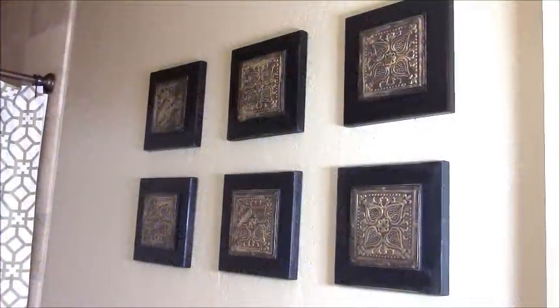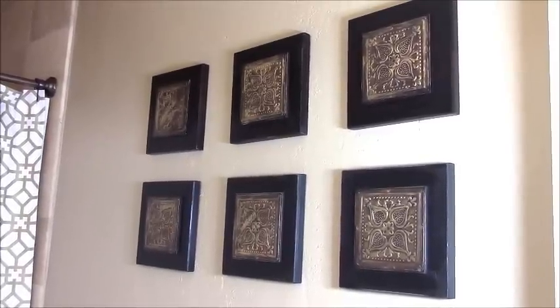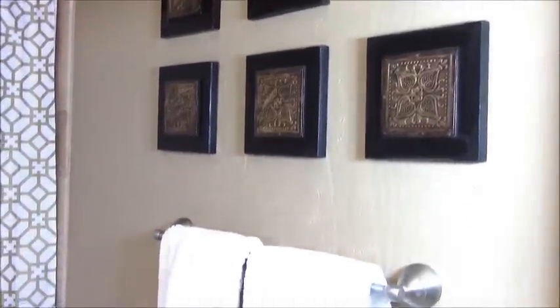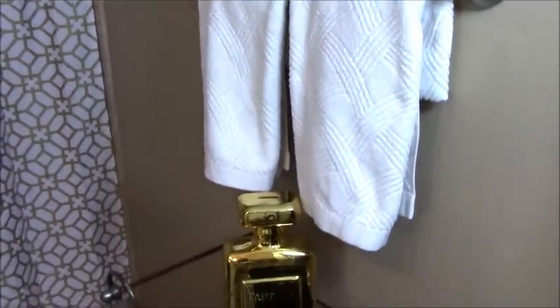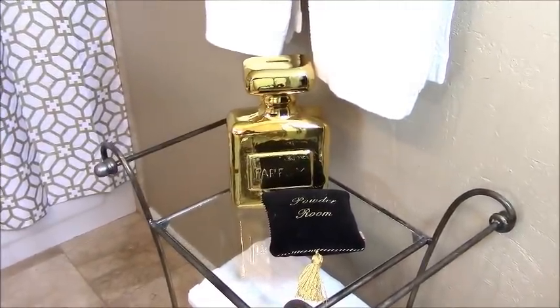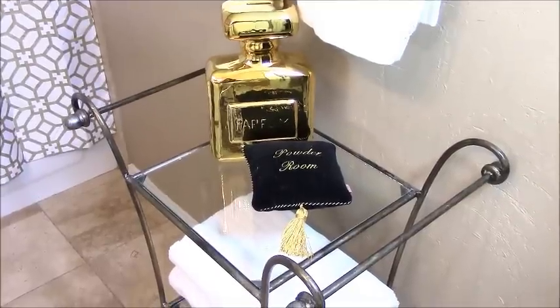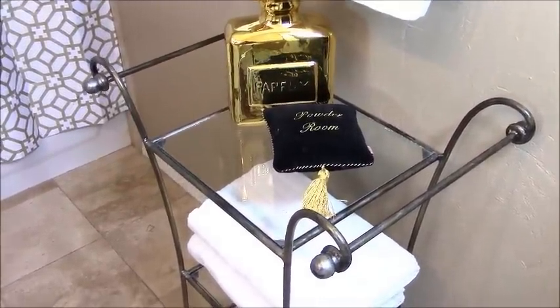On this wall over here, I've added in six plaques with gold inserts trimmed in an espresso color. I've also added these white patterned towels on the towel bar, and then I've added in this three-tier glass stand. On the first level, I've added the Z Gallery gold perfume bank and this powder room pillow — it's black trimmed with gold, and I love that gold tassel.